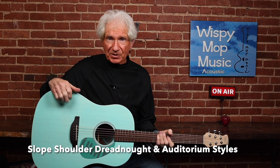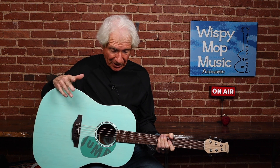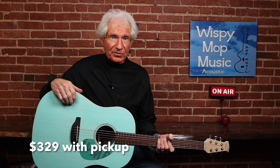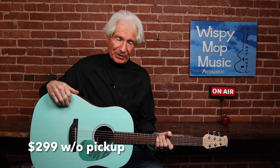It comes in two body styles. This is the slope shoulder. It also comes in an auditorium style and with a cutaway. The auditorium, at least, you can get with a pickup — $329 with the pickup, $299 without.